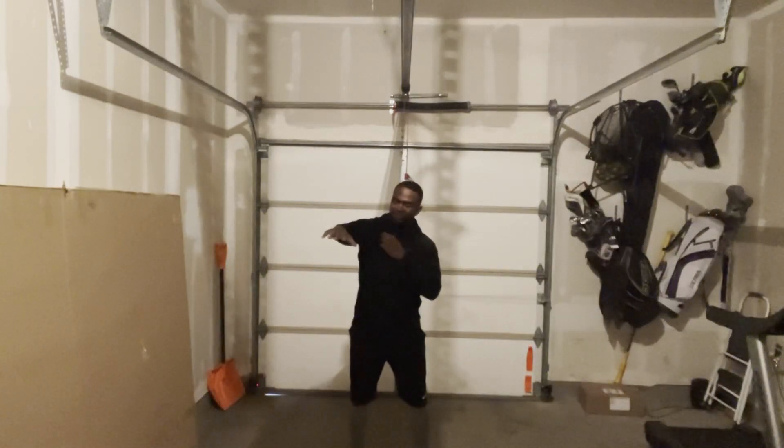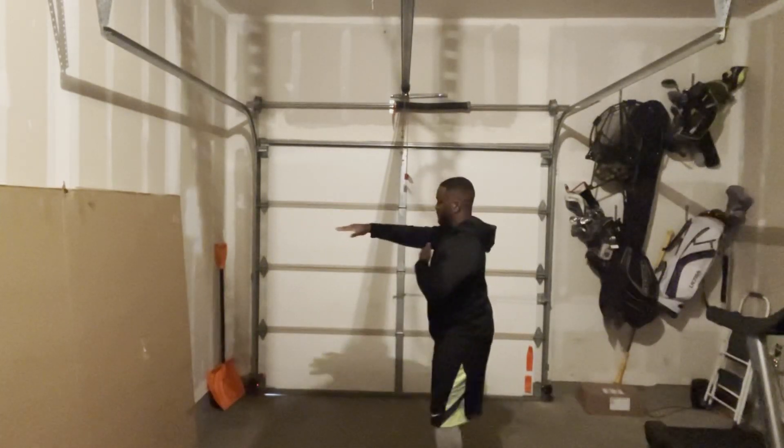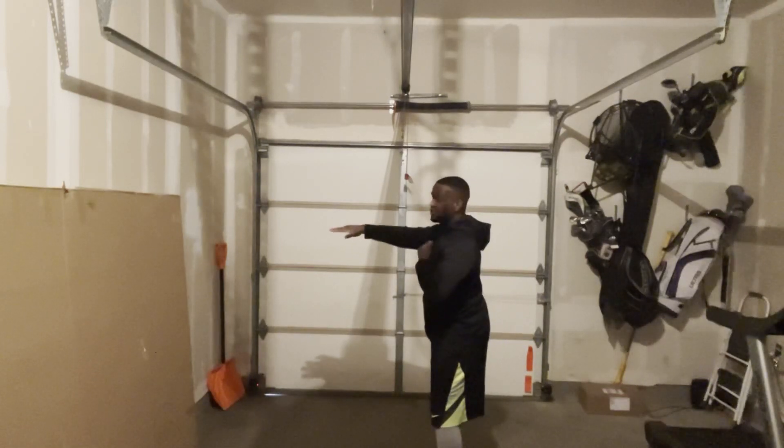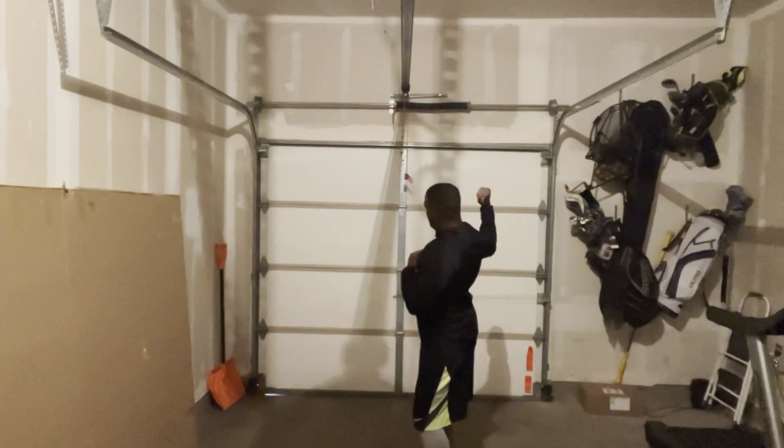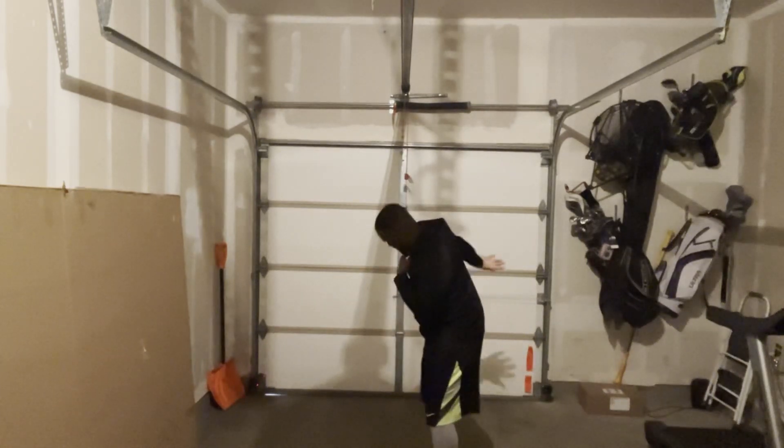Once again, starting from here, we're going to do both sides. You're out here, you go back in, pull up, go up, and rotate down, okay?